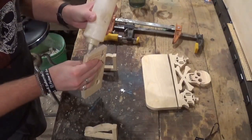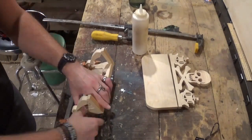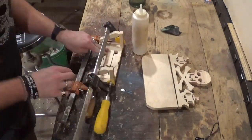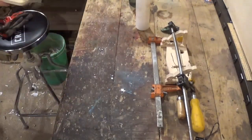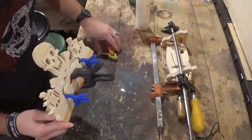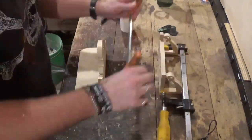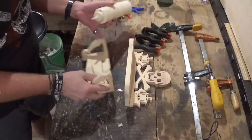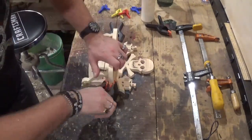Then we'll take the pieces back over to the main workbench and begin gluing everything together, beginning with the back piece and the shelf brackets. I'm using Gorilla Wood Glue and clamps to hold everything together while it dries. I'll also glue the skull and crossbones to the shelf piece and let it all dry around an hour to let the glue set up real good. Then I came back, removed the clamps, glued the two pieces together, and let that also dry around an hour.